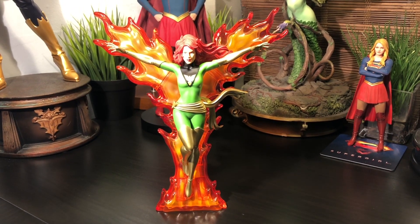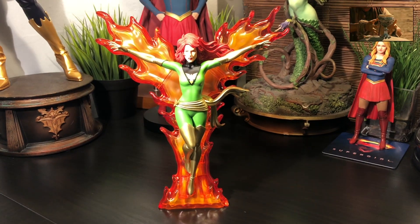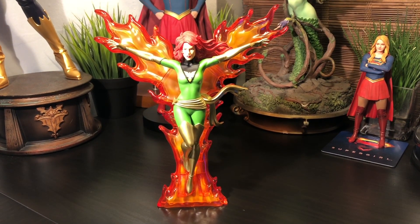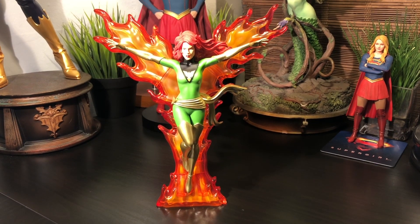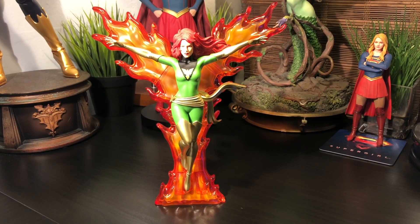This kind of goes without saying, but as I was reviewing this piece, it totally earned my Holy Grail seal of approval. Now, there is a bit of a caveat here, or I should say a bit of a warning — this is part of a set of the other X-Men statues, and it will prompt you to want to collect those pieces. So, just be warned.